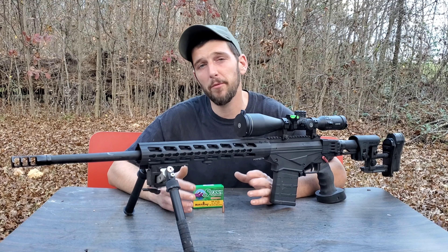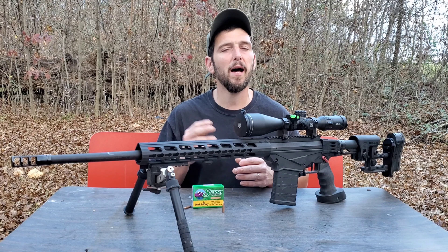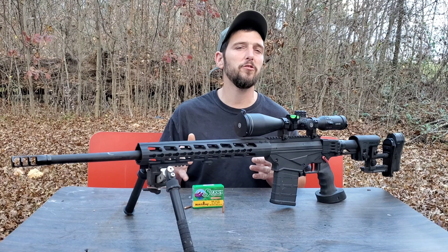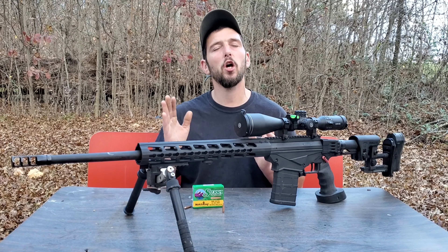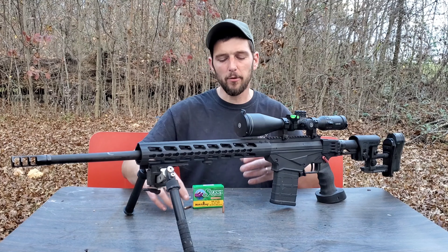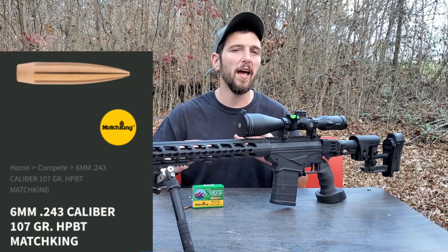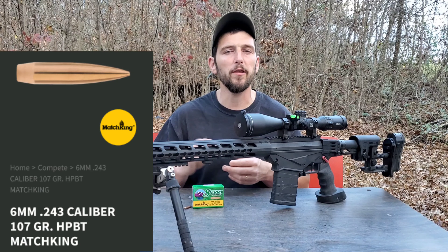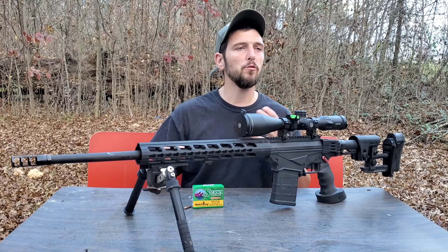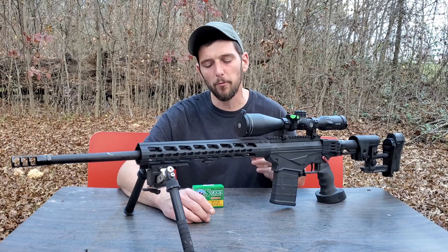Today was some incredibly difficult conditions. As you'll see in this video, we had a 15 to 20 mile an hour fishtailing headwind. If any of you guys know about shooting in the wind, you know that a fishtailing headwind or tailwind is one of the hardest winds to make wind calls in. Especially with a tiny little 107 grain bullet and with the load that I have worked up for this — it's traveling just under 3,000 feet per second — it was going to be fairly difficult to make proper wind calls. You guys will see the wind flag and how all over the place it was.